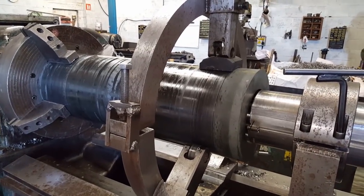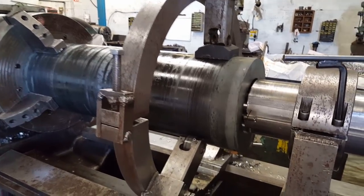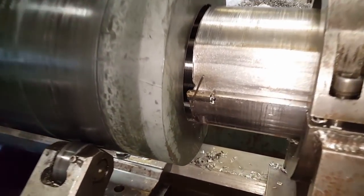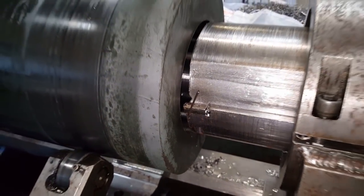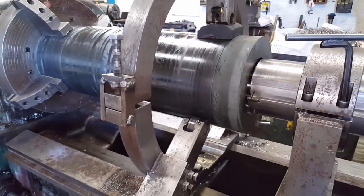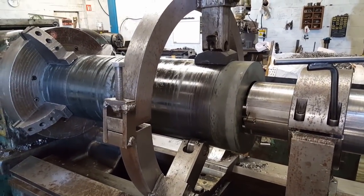So that's all the way through — 197 millimetre. What I'll do now is jack out the cartridge one millimetre. The bore they've asked for is 200, so that'll give them 199 millimetre bore, which is within my tolerance.